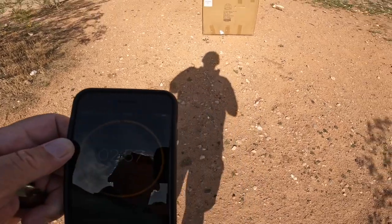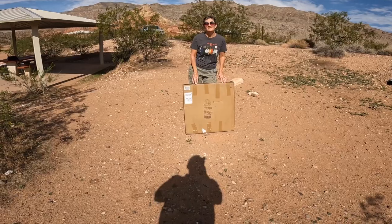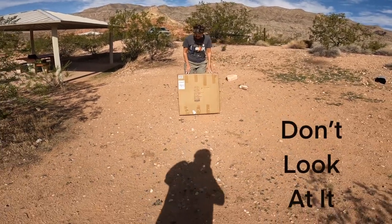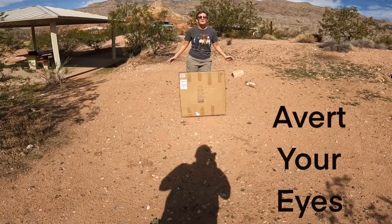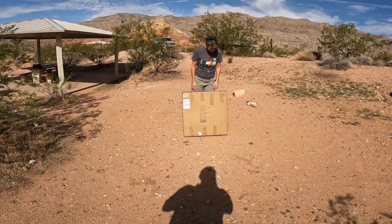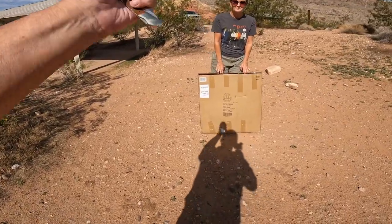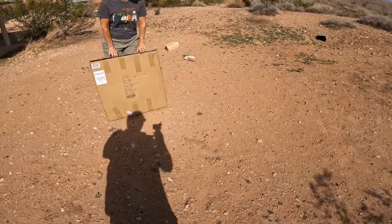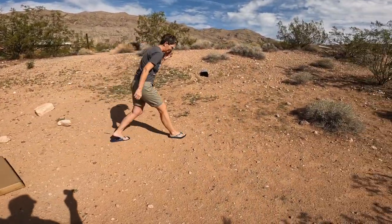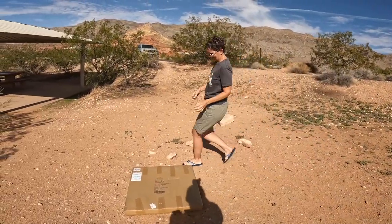We got this off Amazon — it's the Elventor 10x10 — for when we go camping. It's in the box, sealed as it came from Amazon. Timer is set but I need a knife. Where's the knife? You're such a dork!